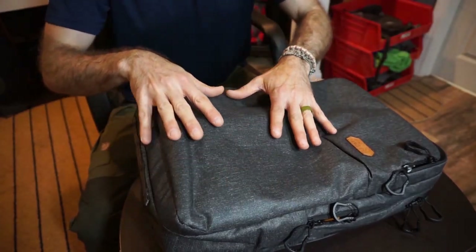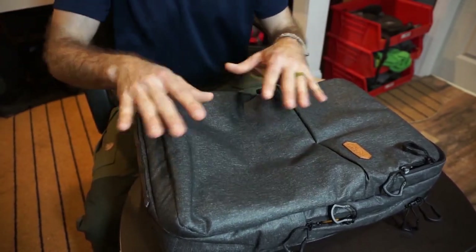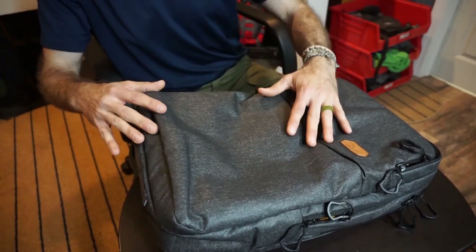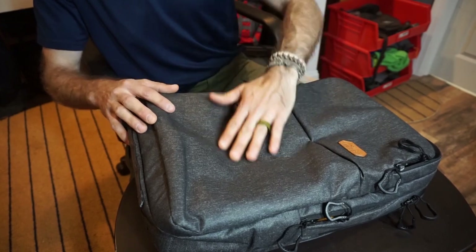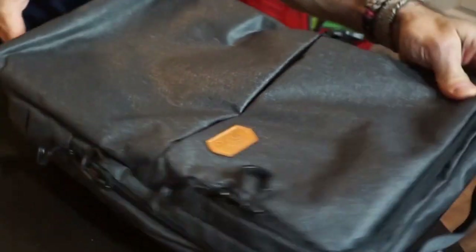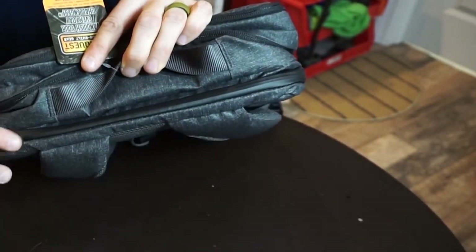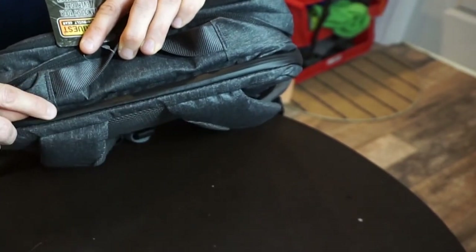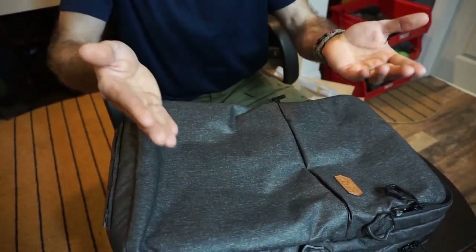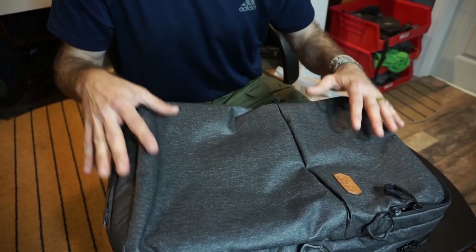First things first is the material. This is a shadow gray color — a heathered fabric, very interesting and a little different than the typical Cordura you see on VanQuest bags. VanQuest is referring to this as their 400D urban blend nylon poly fabric. It does have a polyurethane coating just to help with water resistance, and there are actually a number of water-resistant features as you look at this.